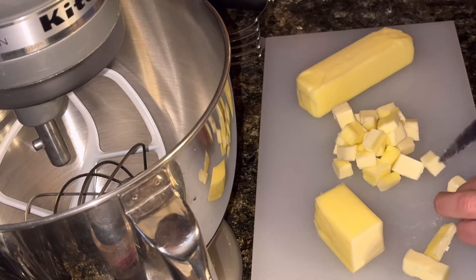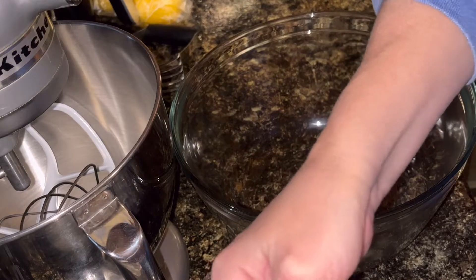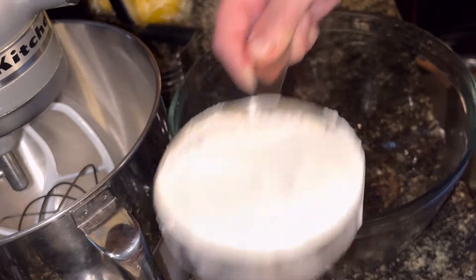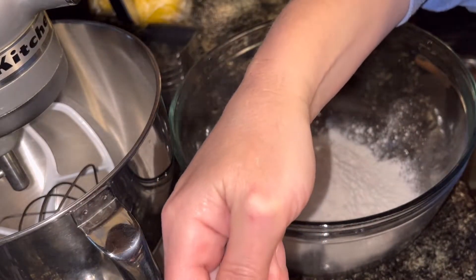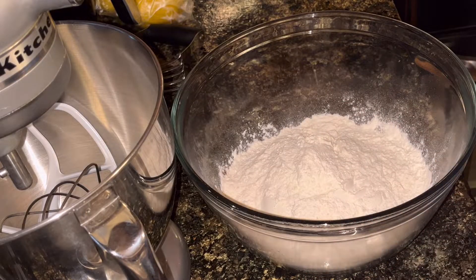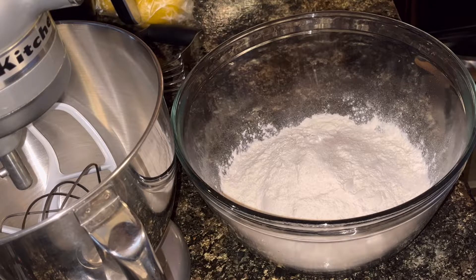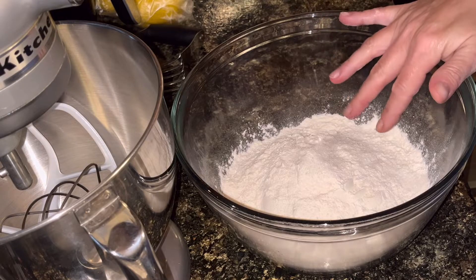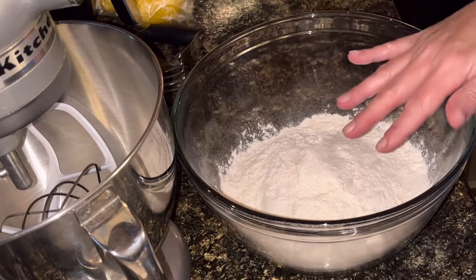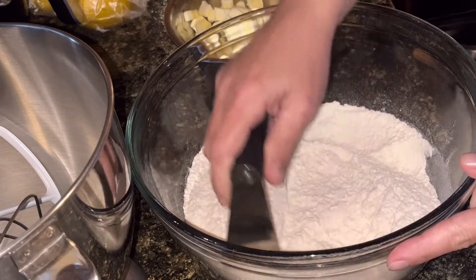While my butter is in the freezer getting cold, I'm going to go ahead and measure out my flour. I need two and a half cups of regular flour — not any kind of rising flour. One teaspoon of sugar. I almost always use salted butter, which means I don't need to add extra salt to the recipe. I'm going to use my pastry blender to mix the sugar into the flour a little bit.